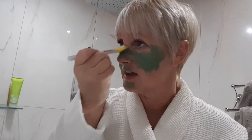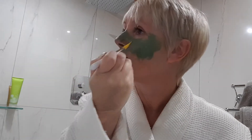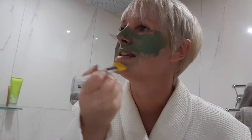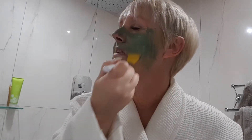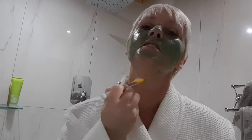I'm not going to put mine on my forehead because I haven't put my hair back. Make sure you get all those gaps — that's what the spatula is really good for, getting into those gaps in between your nose. Go just below the chin line as well. I'm going to leave mine on about 10 minutes.